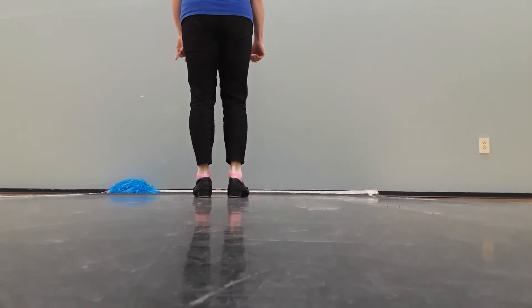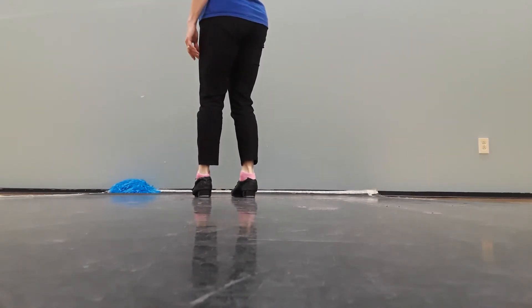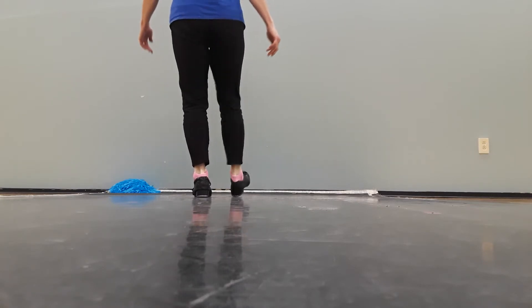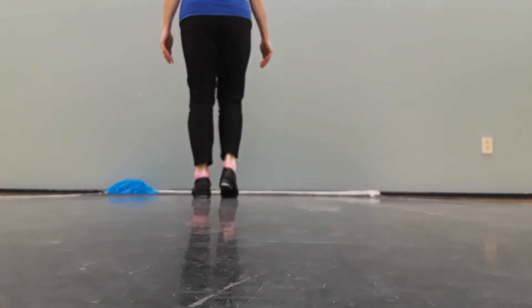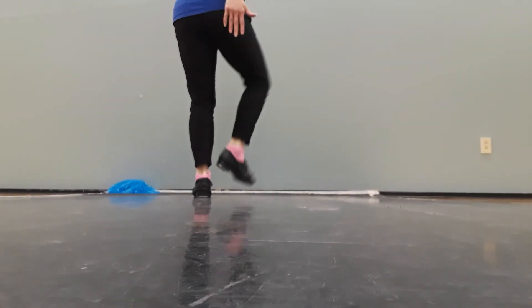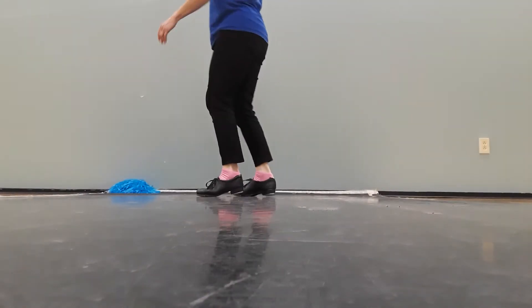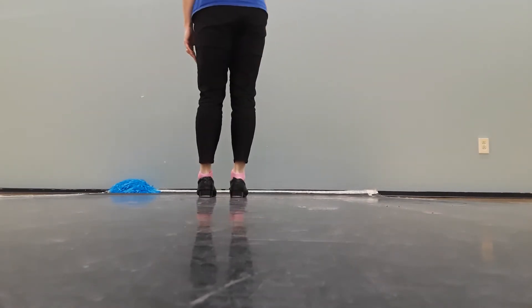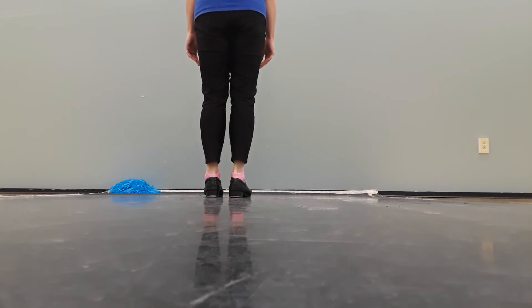Make sure that last scuffle heel toe heel step you actually touch. Then we're going to use that same foot for our sugars. Here's the step on the left foot, five, six, ready.